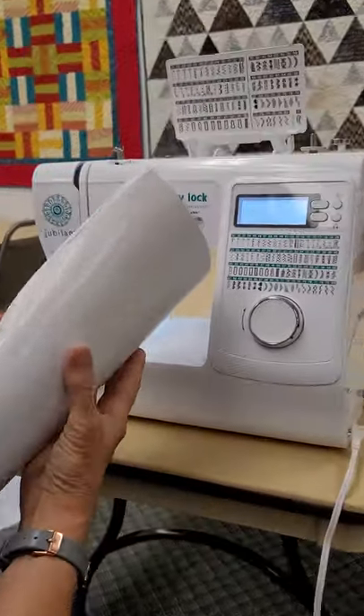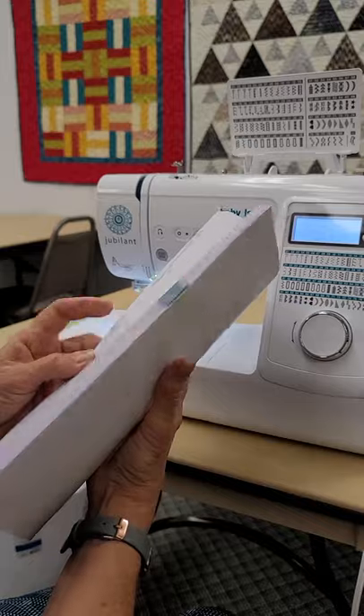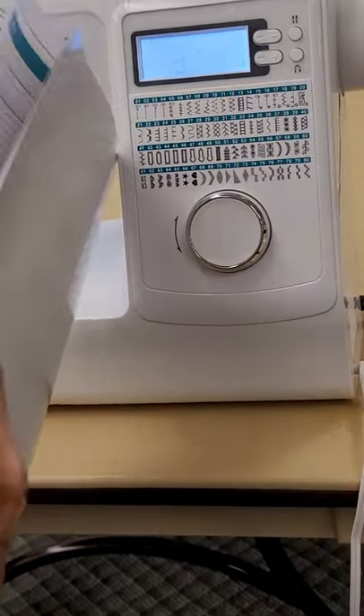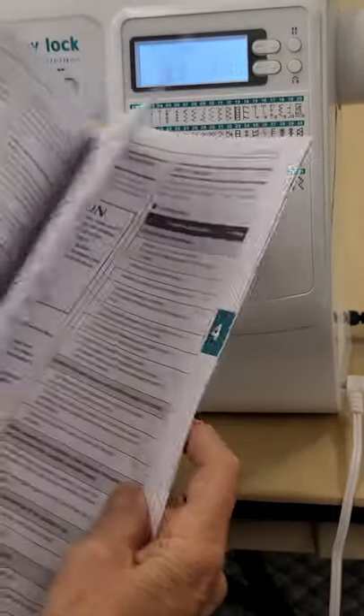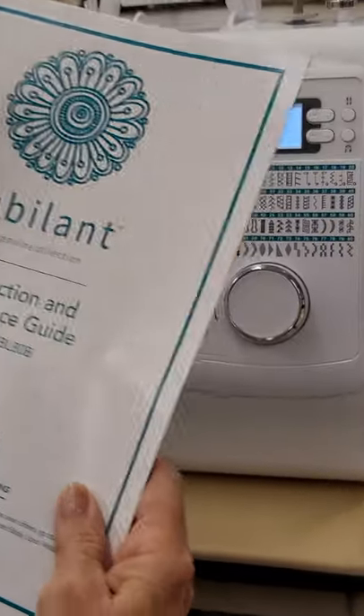One more thing about your manual: there are troubleshooting pages in the back. When you're frustrated, you can go read the troubleshooting symptoms and find exactly what your issue is. Become familiar with those things before you call your tech, but we have great service here at the sewing center and we will help you too.